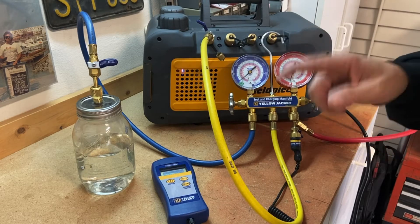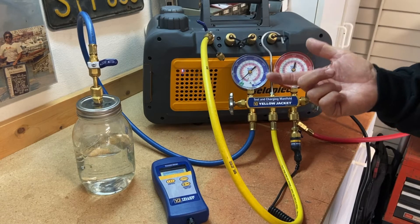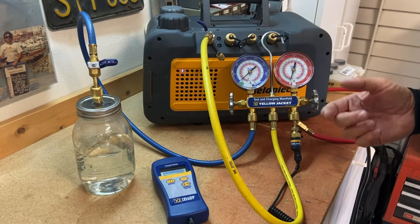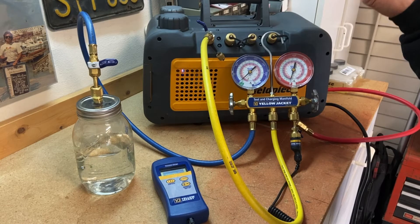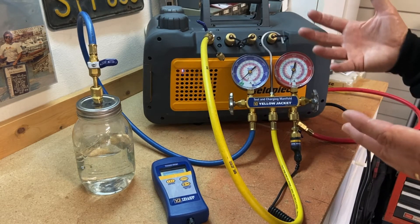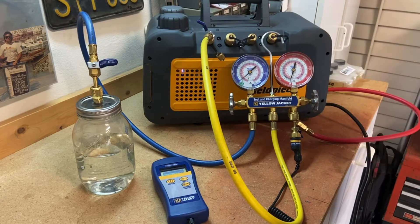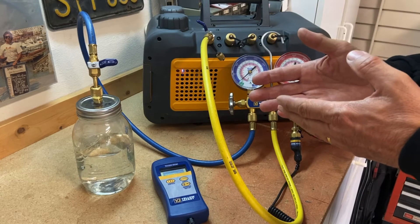The reason we put a system into a vacuum is to boil off any refrigerant and any moisture that's possibly in the system when we've opened it up — maybe we've replaced the compressor, replaced the unit, and our line sets have been open for half a day or longer. Once we get it all connected and sealed, pressure check to make sure there are no leaks, then we can put the system in the vacuum.